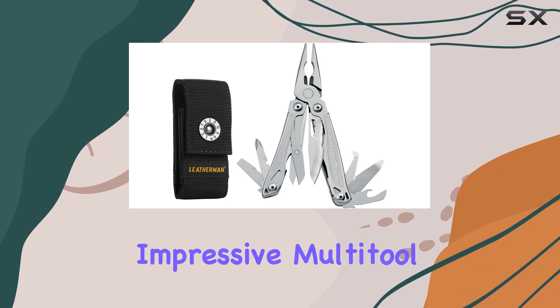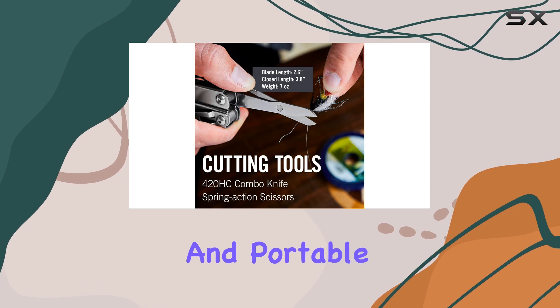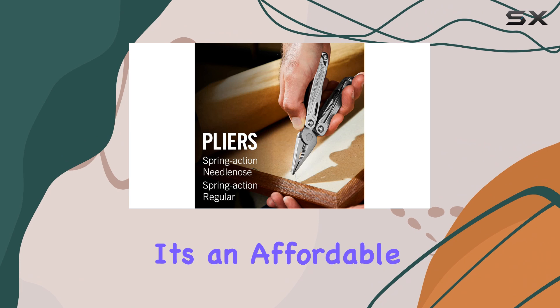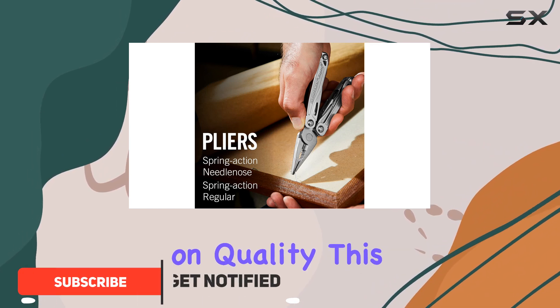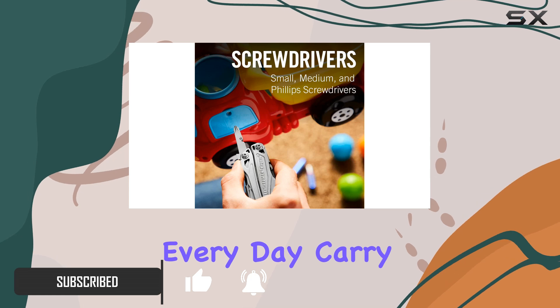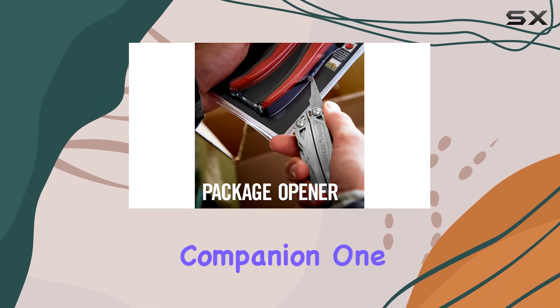The Leatherman Wingman is an impressive multi-tool, offering a wide range of features in a compact and portable design. At just $56 from Amazon, it's an affordable option without compromising on quality. This tool is a must-have for any EDC, everyday carry, enthusiast, or anyone looking for a reliable and versatile companion.